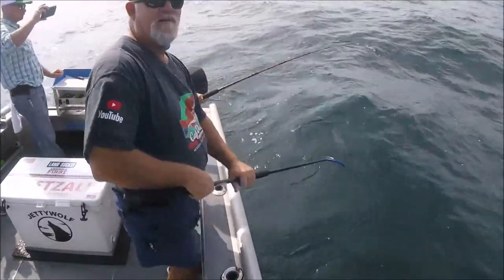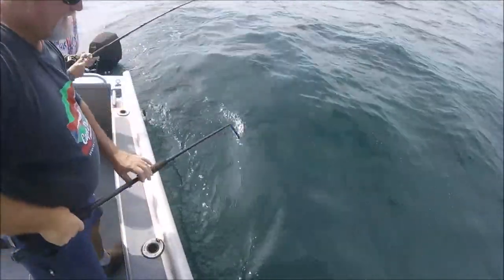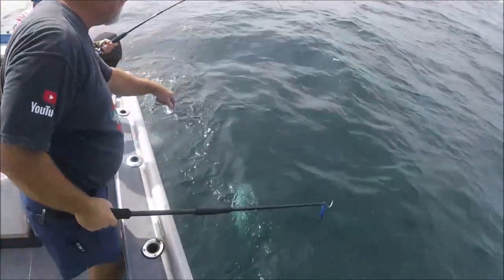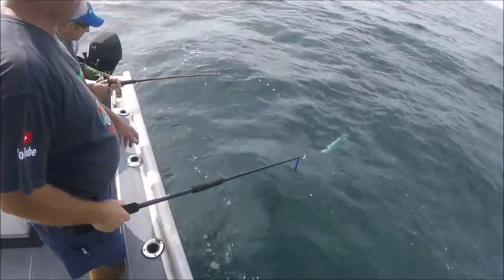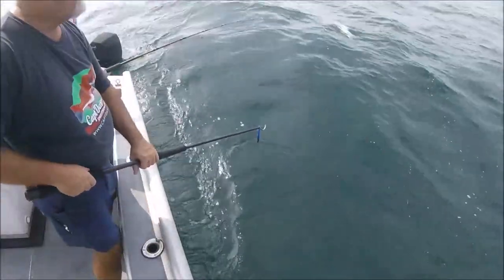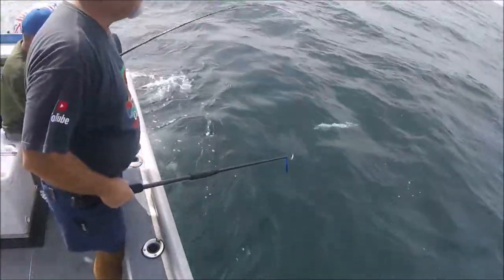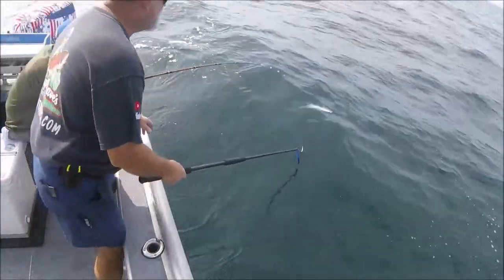He's coming in sideways — you got a foul hook. Real down, go right to the water, just lift nice and easy. Try to get this on camera — you're gonna have to reel.